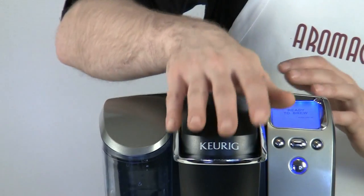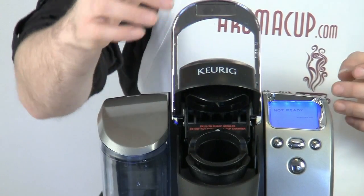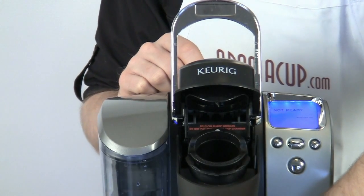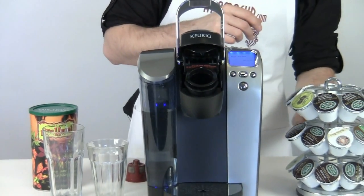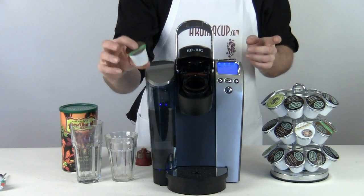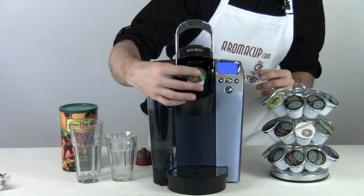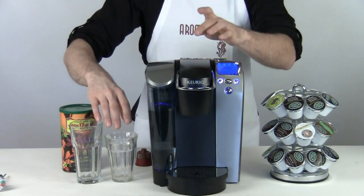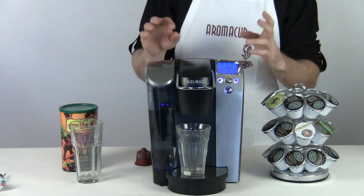Everything else is pretty straightforward. This machine uses the same type of brew basket found on all Keurig machines. Simply open up the brew basket and pop your K-cup in — it's vacuum sealed and ready to go. Two needles on the top and bottom of the brew basket will puncture the K-cup and get it ready to go. Then pop your cup right under the brew basket and you're ready to brew.